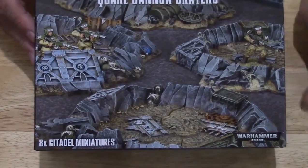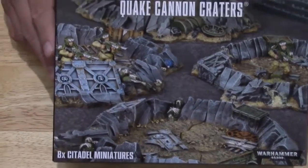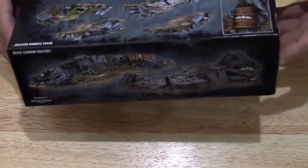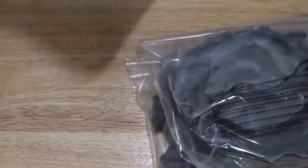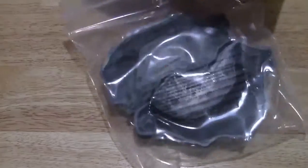Welcome to another unboxing. What's on the sprue? Quake cannon craters — more terrain! I want to see what's in here, let's figure it out. There's two ziplock bags; we'll check one at a time.